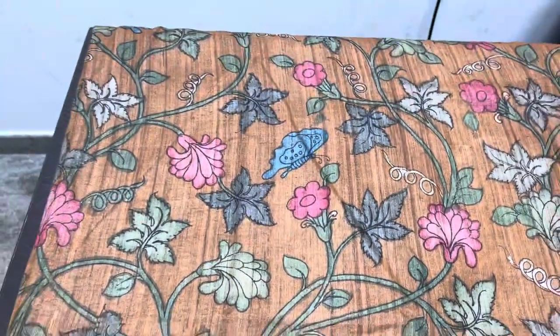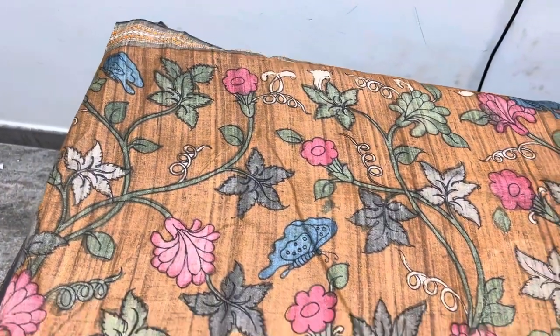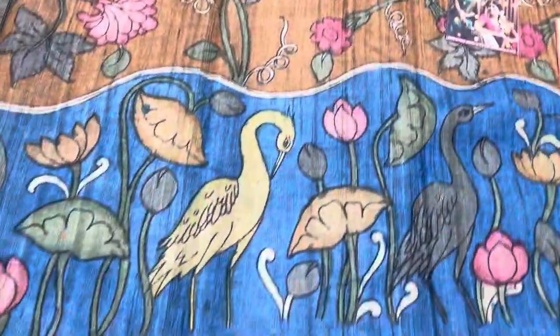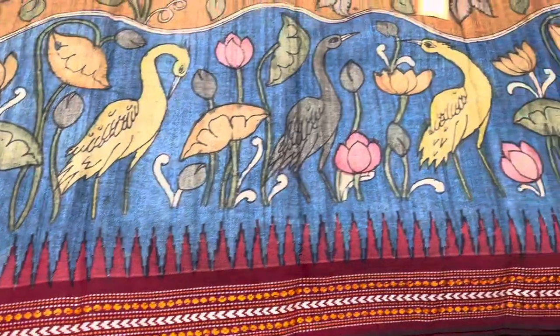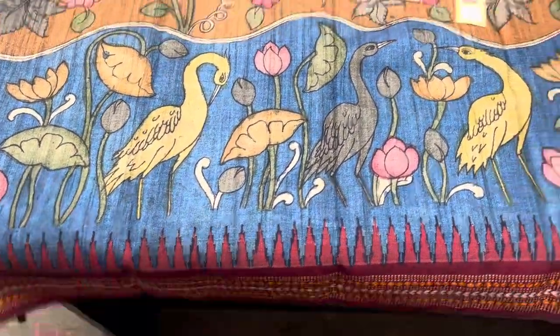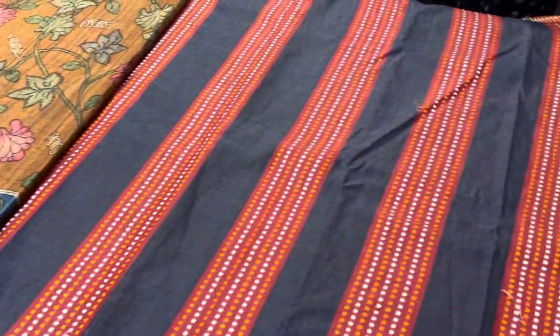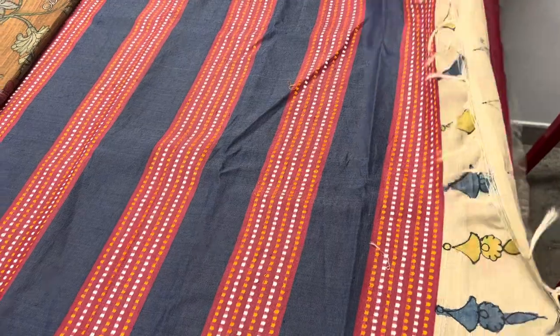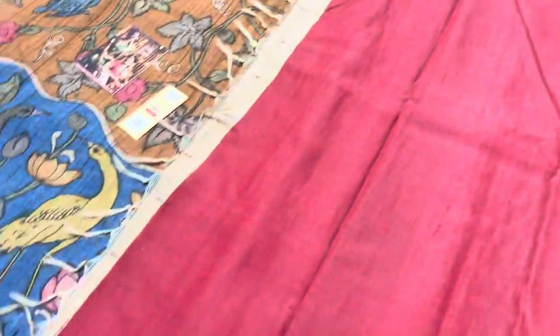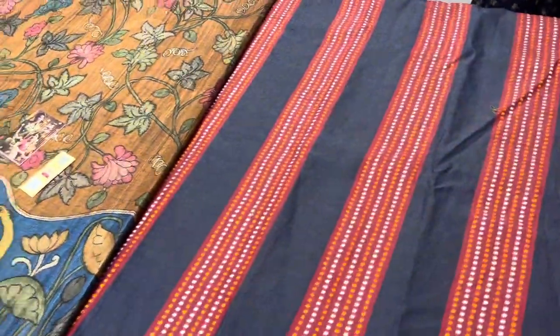We have a Ganga Jamuna pattern border — the top border is a muted gray color and the bottom border is maroon shade, with a beautiful temple design border in thread woven pattern. It is an excellent hand-woven piece with very beautiful hand painting. This is the pallu; the pallu and the tassar areas are already made as a simple woven pallu, with a contrast plain red blouse piece.